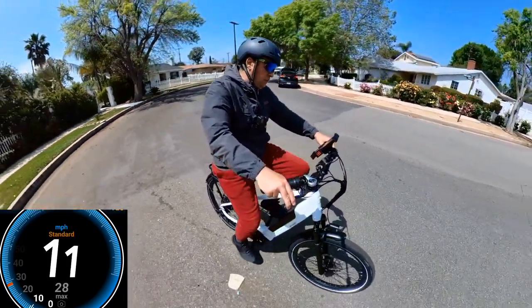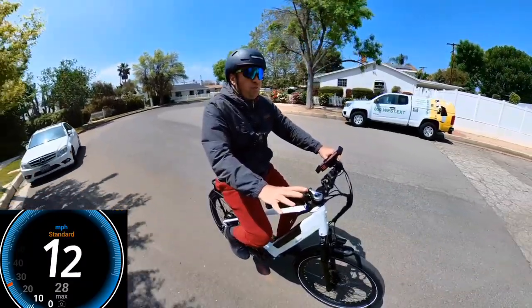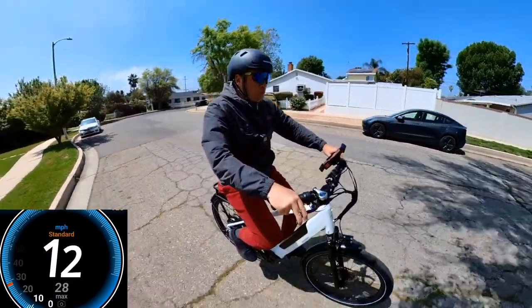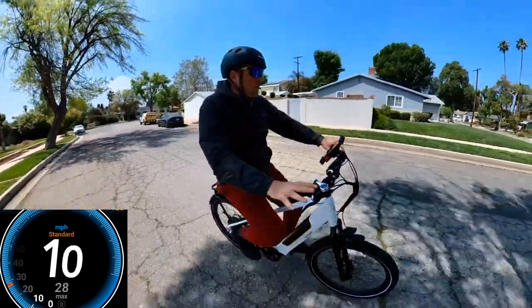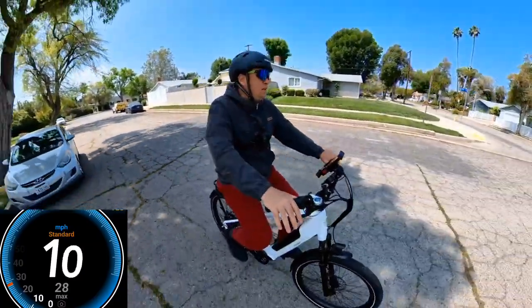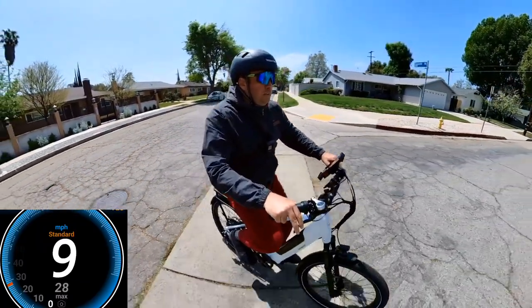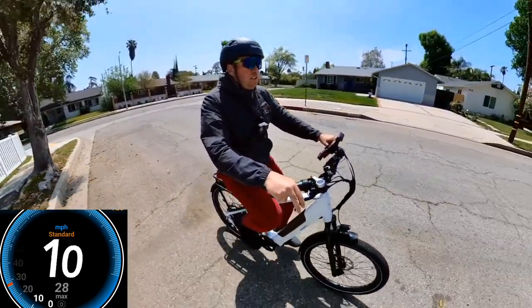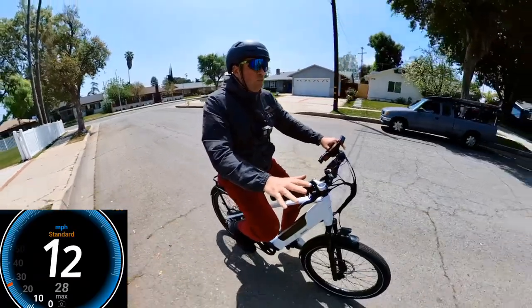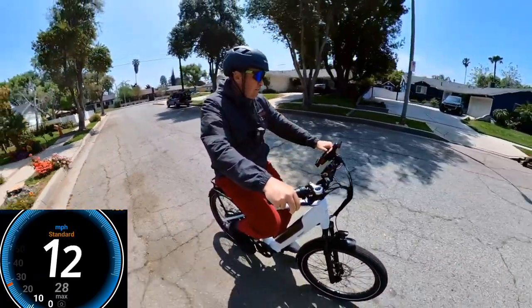The wide handlebar helps you maneuver in the city, on the beach, or off-road. I think this bicycle can go off-road easily — the fork works really well with its 55mm travel. It's a spring fork but looks good quality, so on fire lanes it should be just fine.